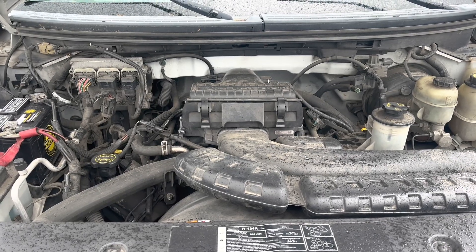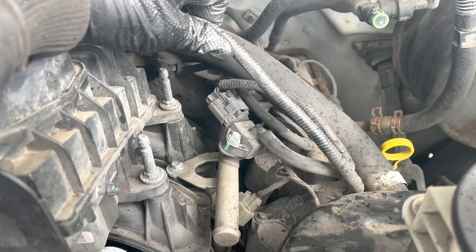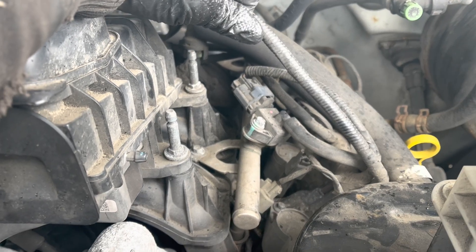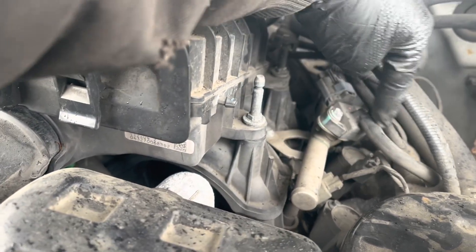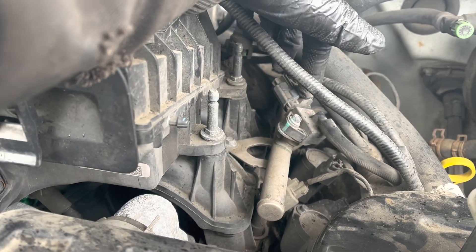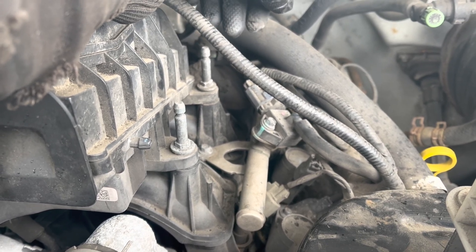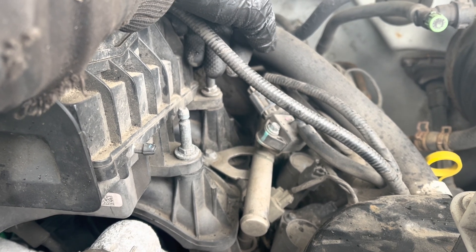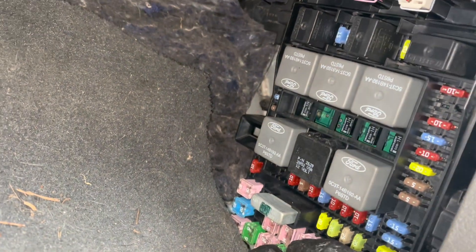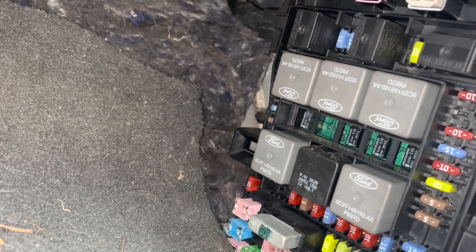The customer brought this truck in and said it needs a fuel pump. I know better. There's a handy-dandy fuel pressure rail sensor combined with a regulator, and it was showing 0.4 to 0.8 PSI in the rail. That's weird — almost seems like the pump's doing something, but not enough. Before you just go ahead and replace the fuel pump, there are a few things you can check. I know this because I've been down this road before.